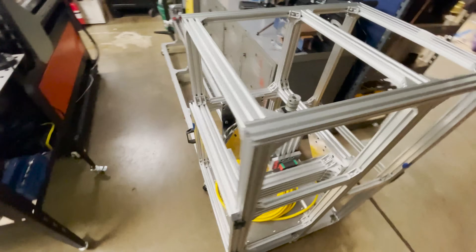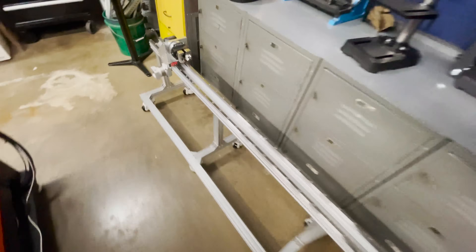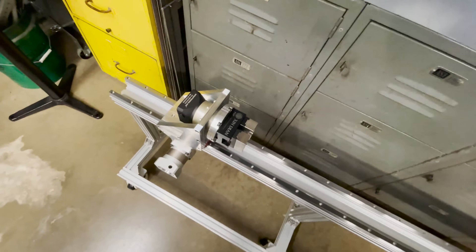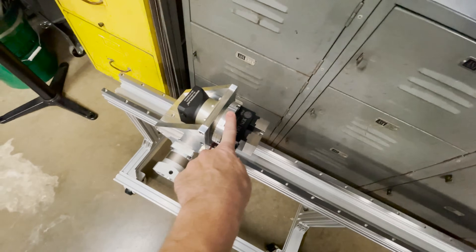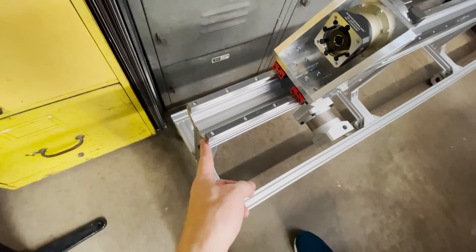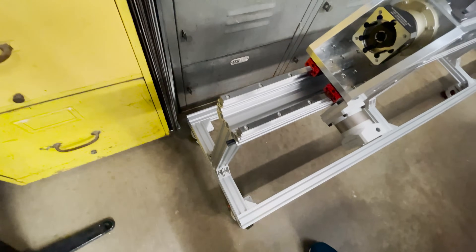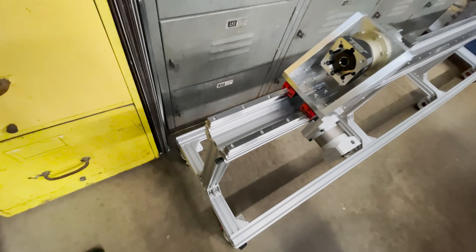I just have a couple stragglers left to tackle — like back here on the rear chuck I still need to machine a spot to attach the sensor for homing. And then I still need to make this end plate to secure the gear rack, and probably a mount for a homing switch.